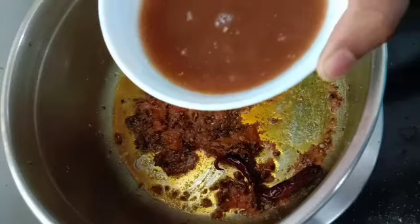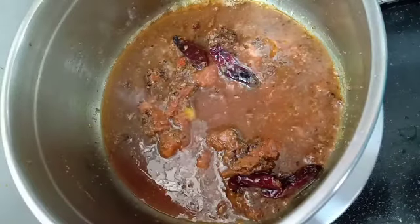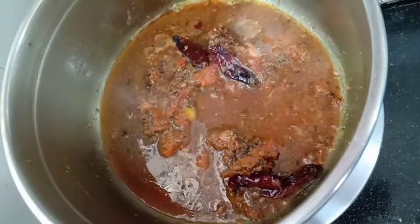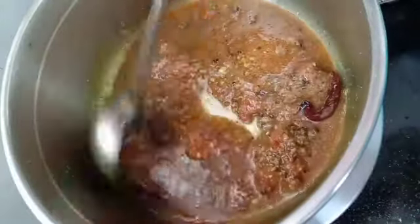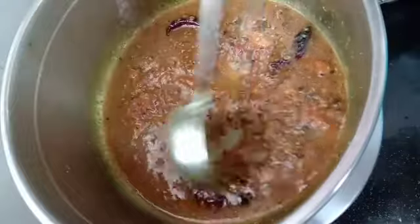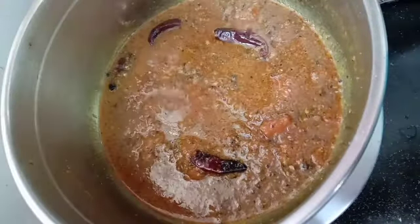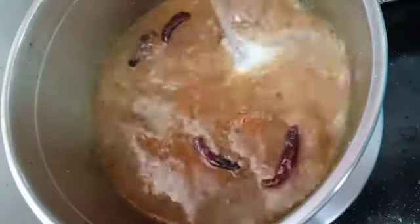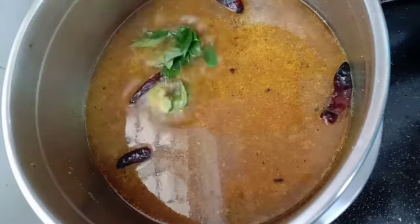I have taken out tamarind juice or tamarind pulp — I used about a lemon-sized tamarind and extracted the pulp from it. Now we have to cook it in this tamarind pulp and make sure it is nicely boiling. You can add about half a liter of water, or adjust it according to your need. We will cover it.